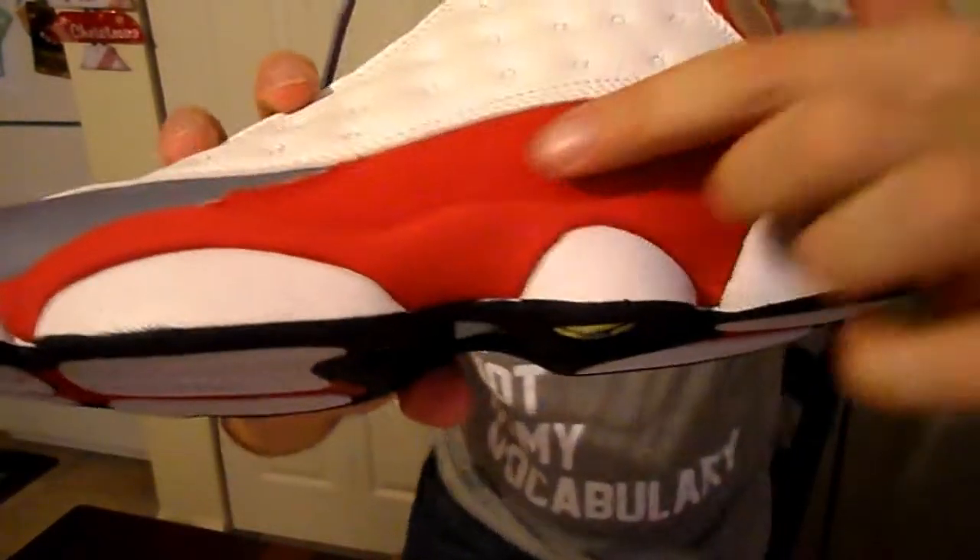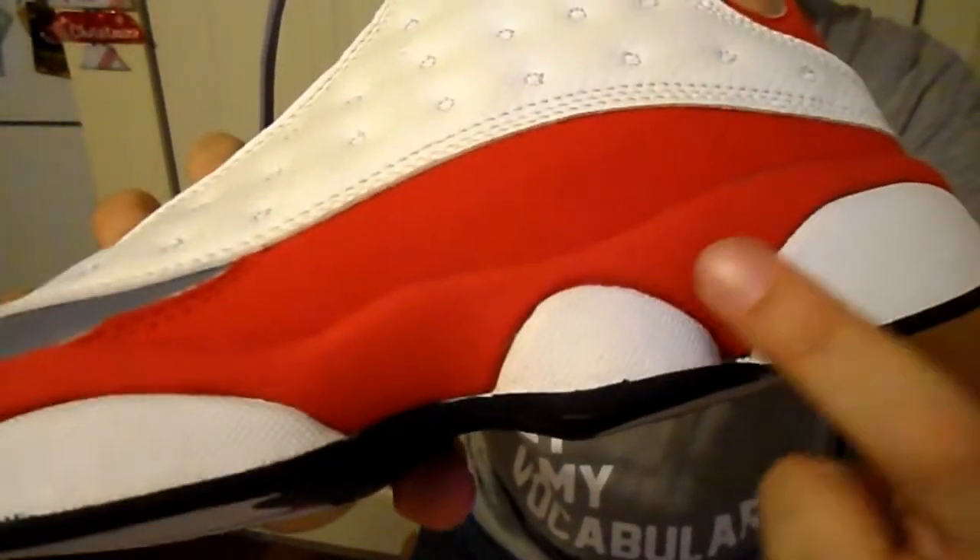I'm going to keep going though. I hit YouTube and kept looking for grey toe 13 how to spot a fake. And then I realized this pair has got suede up top and on the bottom. The grey toe 13s that came out in 2014 do not have suede at the bottom. So that was the final straw.